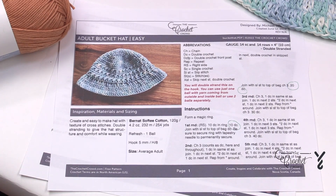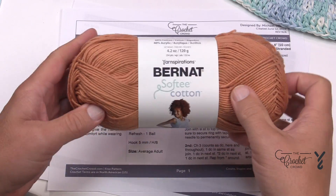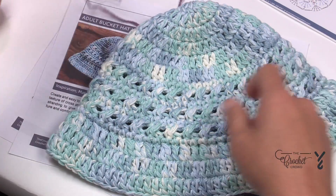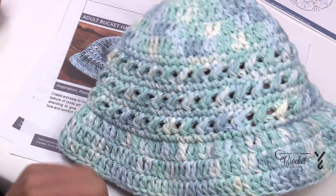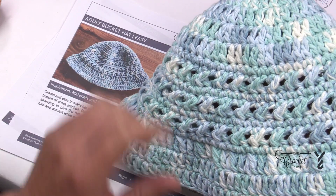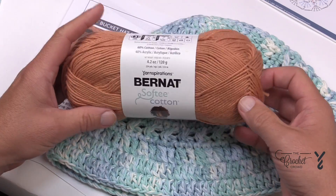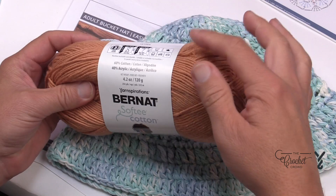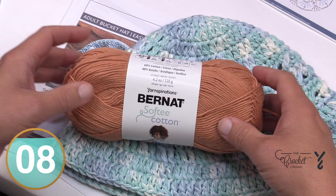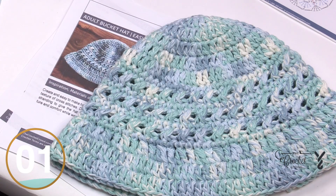Welcome back to The Crochet Crowd as well as my friends at yarnspirations.com. The Adult Bucket Hat is a design by me and it's double stranding the Bernat Softy Cotton. Softy Cotton is one of my favorite yarns — it comes in a blue format as you can see. Because it's double thickness it has a bit of weight to it, which I appreciate in a hat. It's got a bit of texture and nice easy repeats. We're going to be using a 5mm size H crochet hook and I am double stranding. You can double strand using one ball from the inside and outside together, or just grab two balls and use one strand from each.